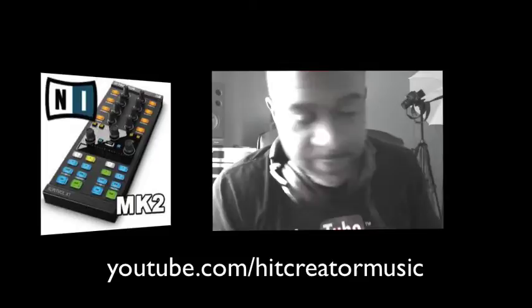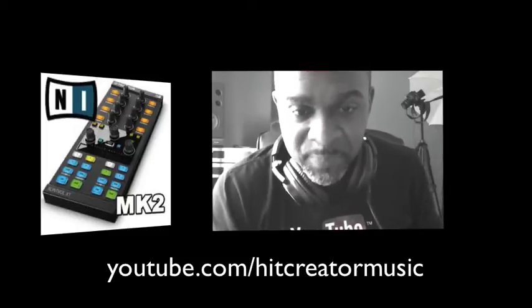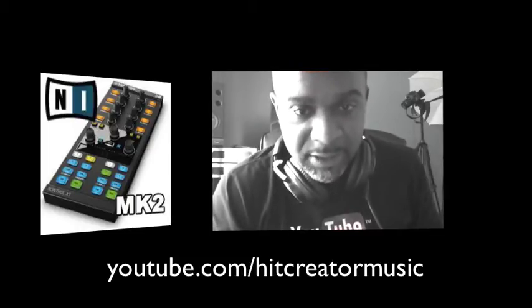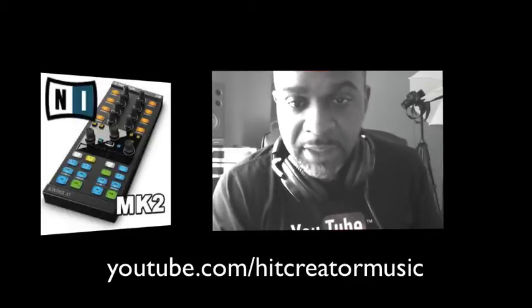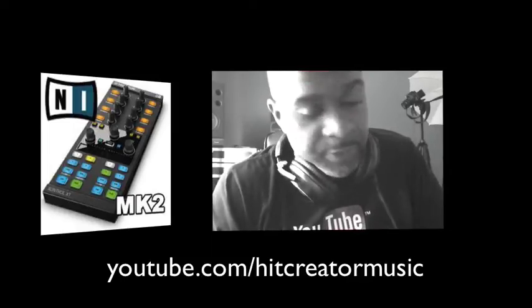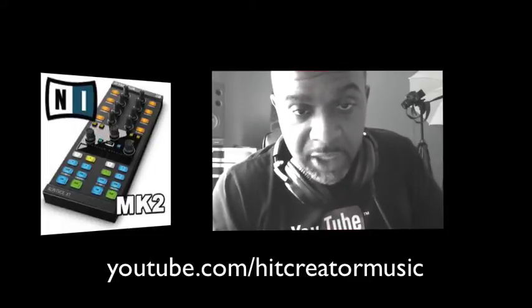When I got mine I just plugged it up, thinking it's gonna work with Traktor 2.6.2, and it will not. They came out with an update — I even got an email this morning because they sent out an email letting people know that they dropped a new update to support this new Traktor Control X1 MK2.